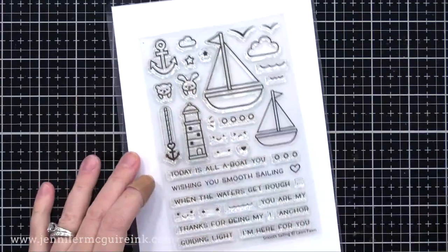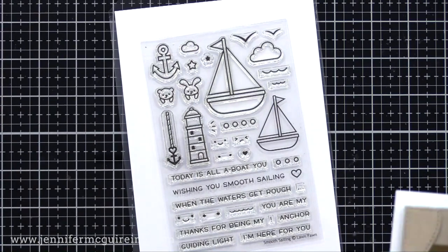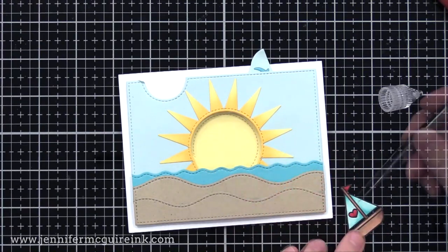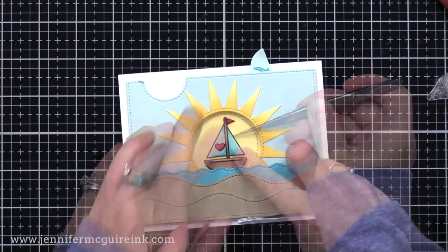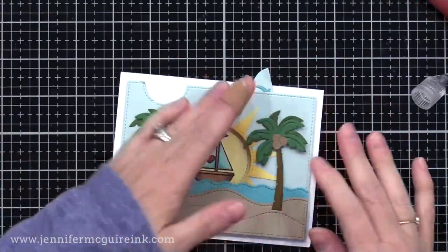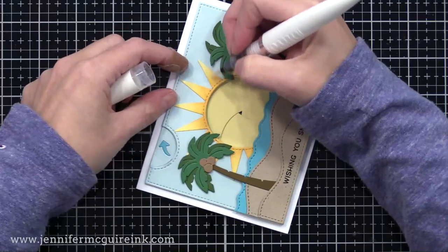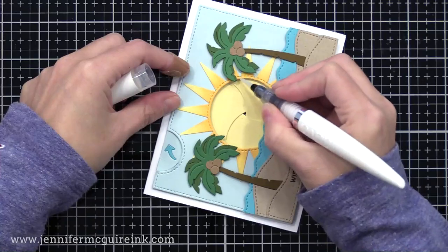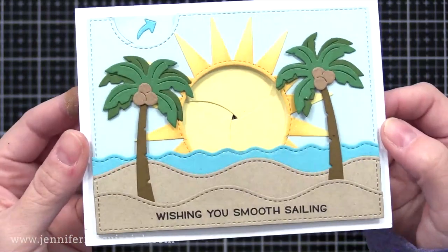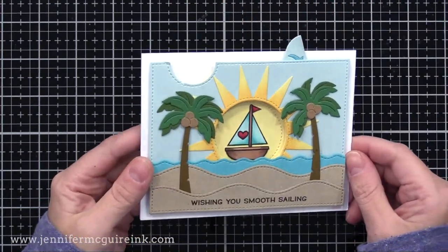Now I used the Lawn Fawn Smooth Sailing Stamp Set — one of my favorites from last year — and I stamped the smaller sailboat on white cardstock with black ink and colored it in with Copic markers. I then cut it out with my scissors, but you could use the coordinating die. And I'm gluing that right down onto that yellow circle inside of my iris. I thought it would be fun if the sunshine showed up when you open up the magic iris window. I also used the Lawn Fawn Hammock and Tree Die Set to create two palm trees that I'm gluing to the scene, and I like to have them hang over the iris window just to make it all connected. I stamped a sentiment on the sand piece on the bottom of the card. So here's the finished card — you can see the little scene when the card is closed, and when you pull the tab, you see our little boat inside the window, looking like it's floating in front of the sun. So that's another way to use the magic iris to create a scene using that add-on die.